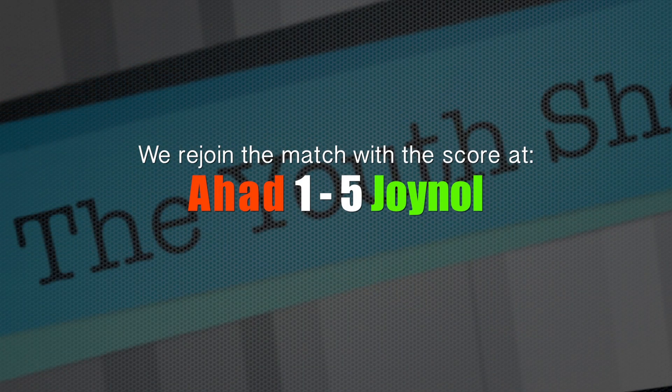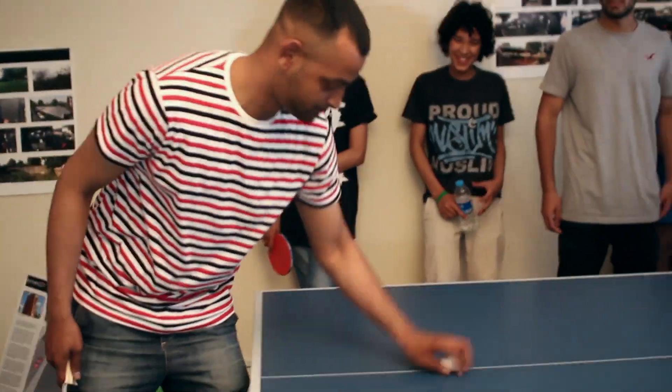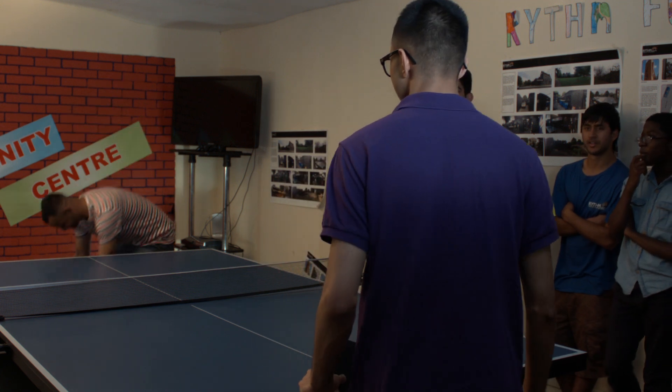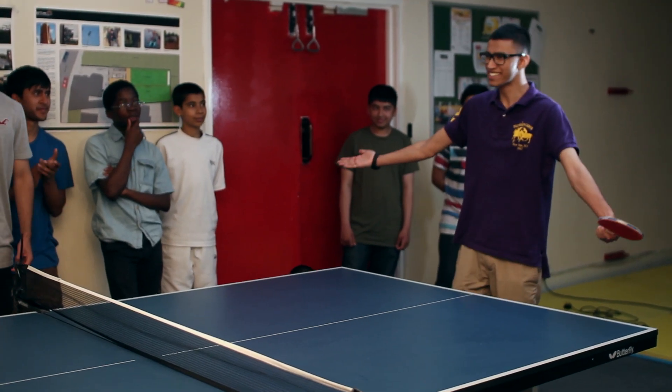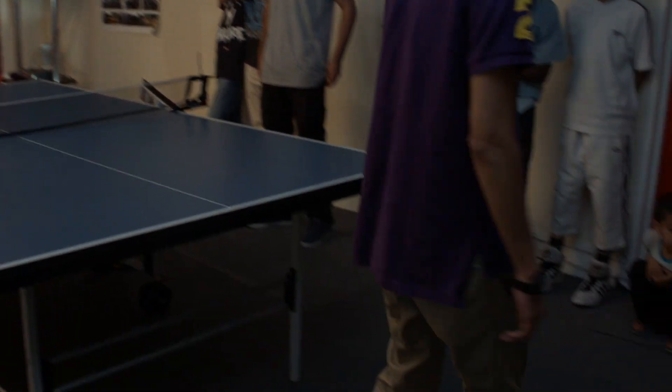That's Joino's point, so 1-0 to Joino. Ahad serve now. That's 5-1. Oh, that's 6-1 to Joino. And then you can come back there. That's 7-1.